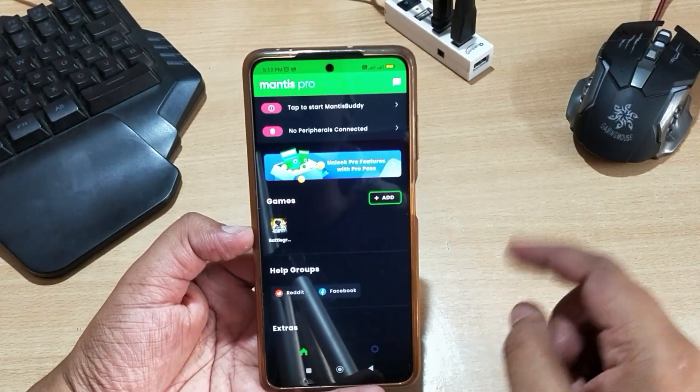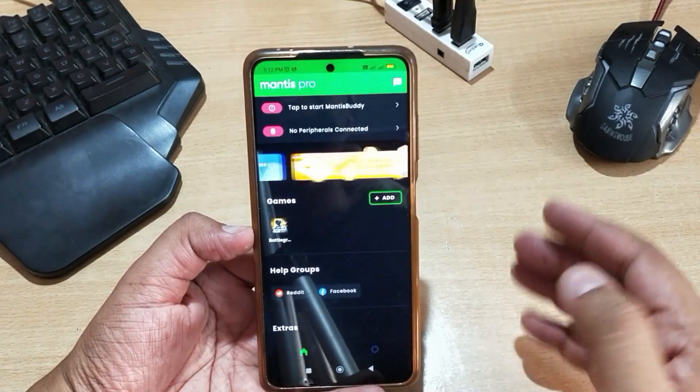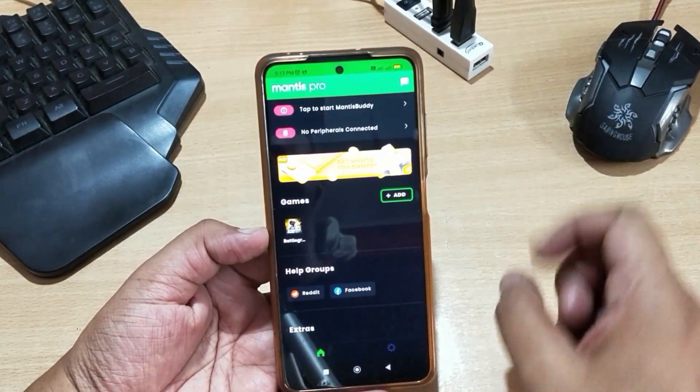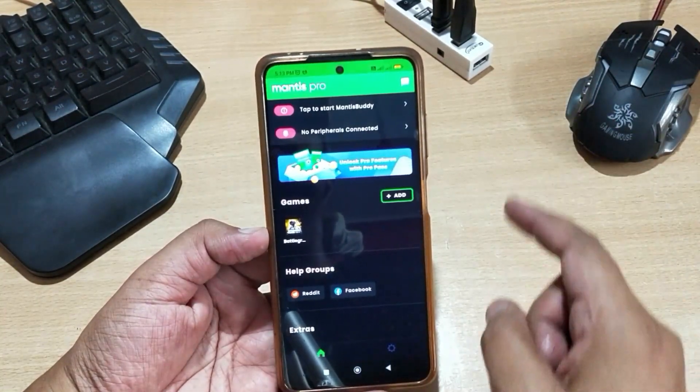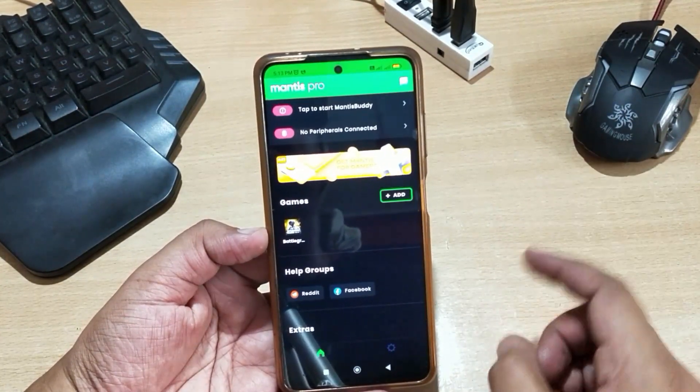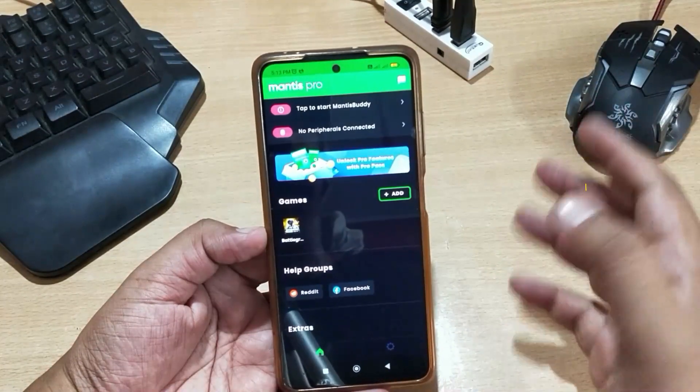Hello friends. Today I'll show you how to activate Mantis Mouse Pro. Mantis Mouse Pro is a good alternative to Panda Mouse Pro, by which you can play your mobile games like Free Fire, PUBG Mobile, and Call of Duty with keyboard and mouse on your mobile itself. So without any delay, let's get started.